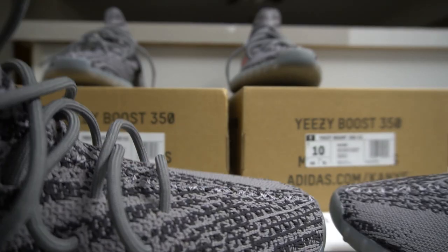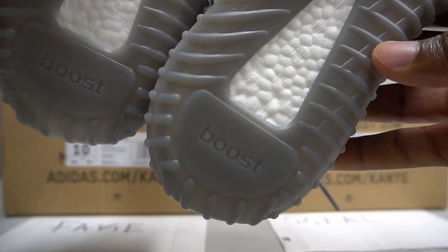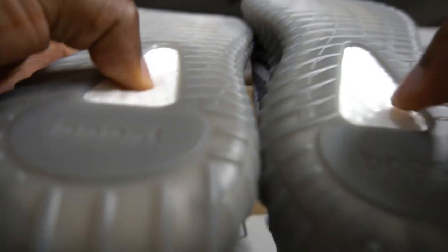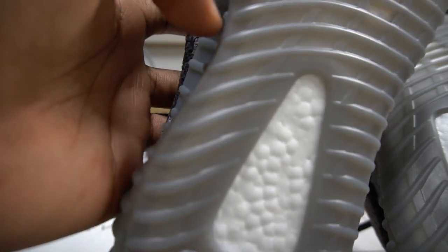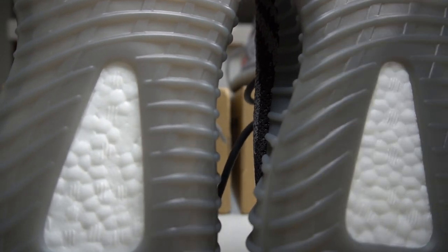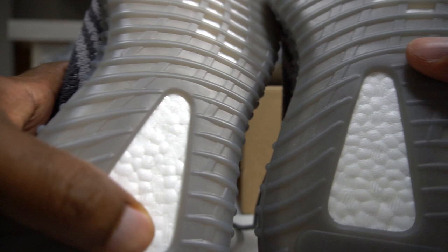The second thing is the boost. This is the authentic boost right here, and this is the fake boost. For normal people you might think it looks exactly the same, but for sneakerheads or people who know about sneakers, the shape on the fake boost is not as defined as on the real pair. Look at it — the real boost has more shape than the fake one. That's a big giveaway.